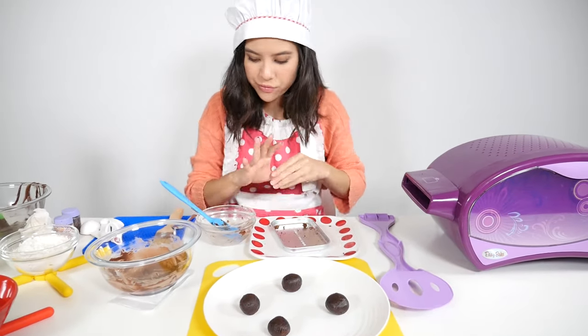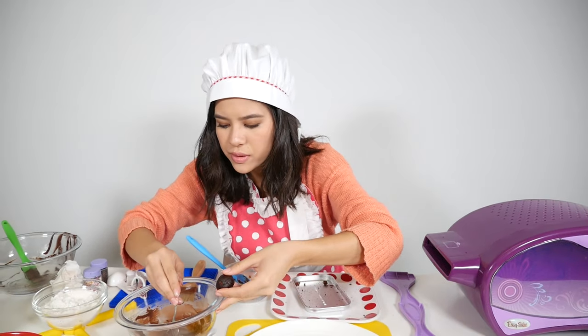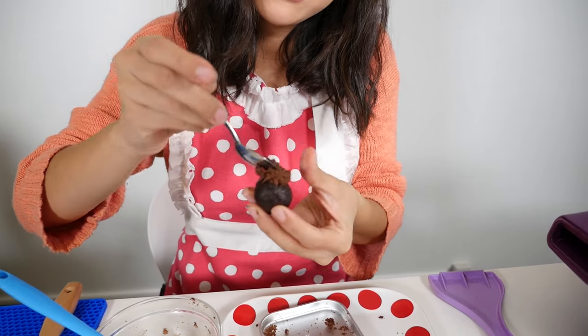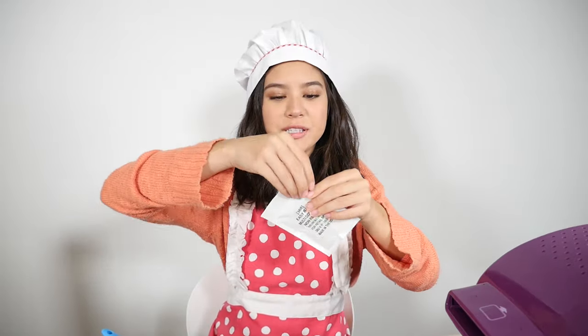Now that you have your truffle balls formed, you're just going to take a spoon — you can use whatever you'd like, I just find this might be a little easier. Grab your spoon and just spread the frosting all over your ball. Now I have finished putting my frosting on my truffles. Now we're going to add the last step, which is sprinkles.